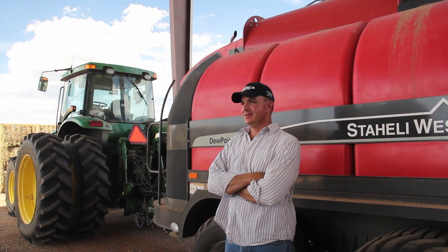Three of us in the valley — us and the Haldermans and the Adams — decided we'd have a little meeting, get together, and invite Don over to kind of quiz him on this machine to see how it really works.